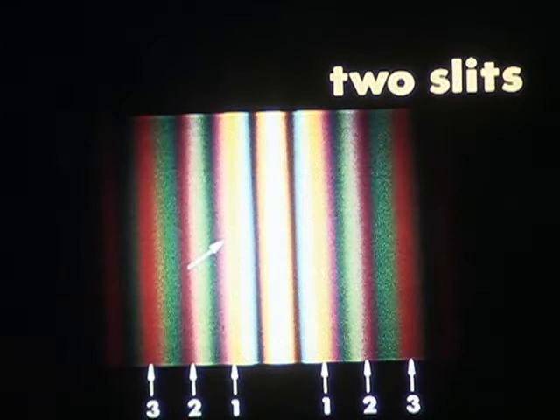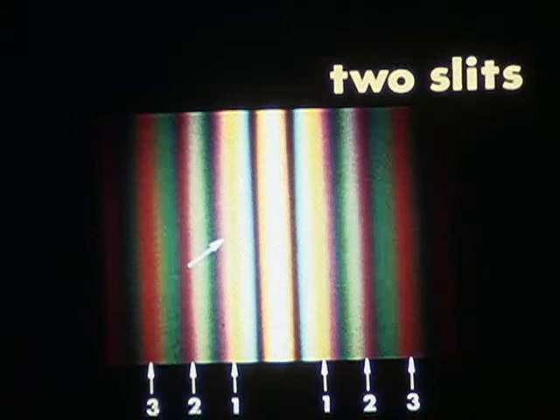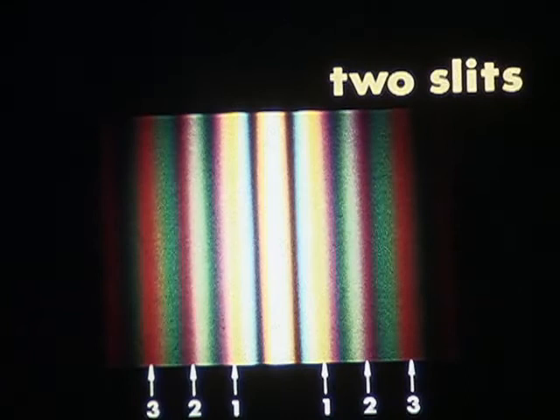Only then did the dark lines in the spectrum of the sun become understood as an absorption spectrum. But even so, Fraunhofer had made brilliant use of them in his lifetime. He had found a method for determining their wavelengths with precision, and that method works just as well for any other spectral line. With this film, we honor the founder of grating spectroscopy.